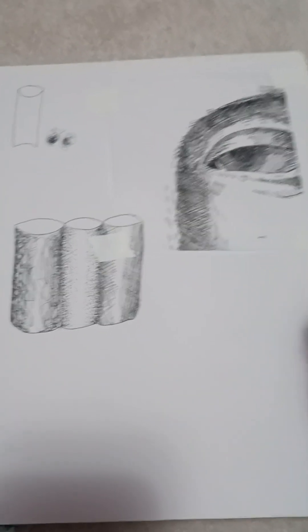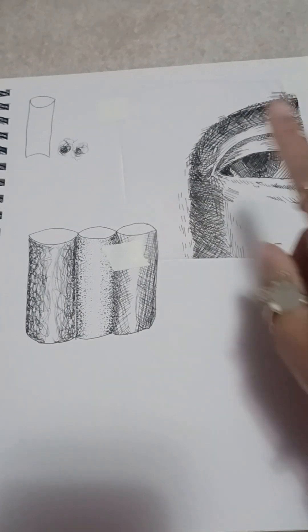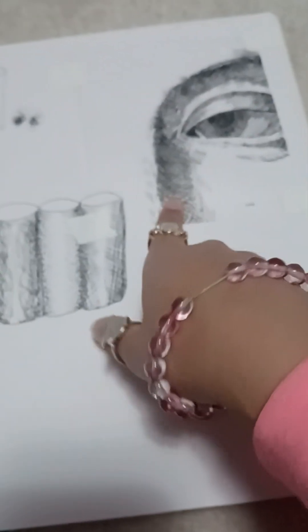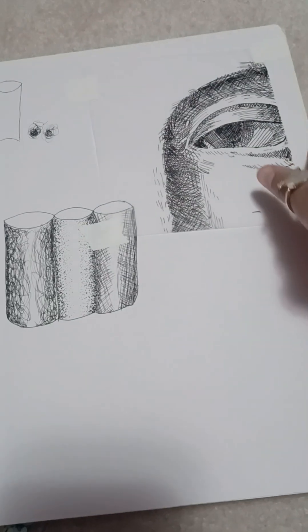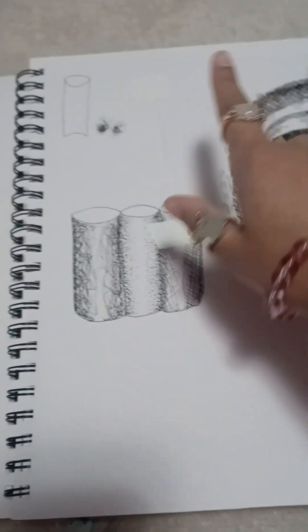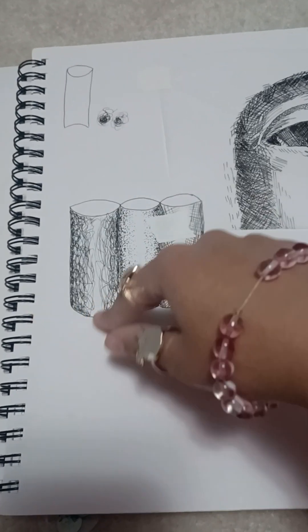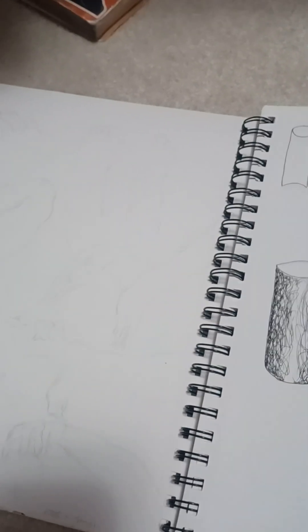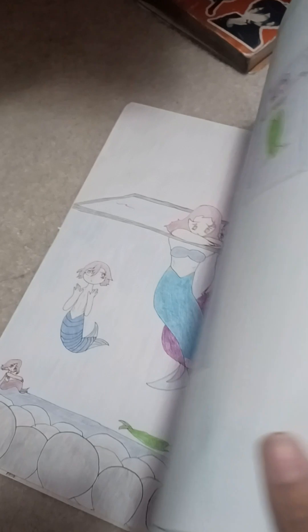This is when we started getting into pens and line-drawing with pens. I did not draw this from scratch — there was something called a Master Copy where we copied what someone else drew and then drew over it in pen. We were practicing stippling and cross-hatching. Since we're moving away from charcoal, I did my other final project, which I'll show next.